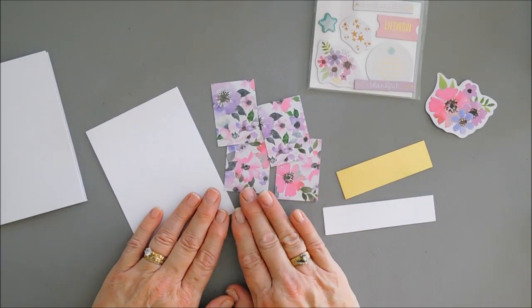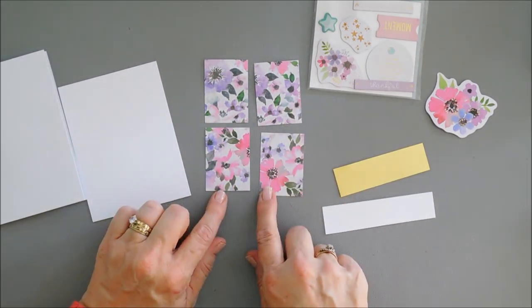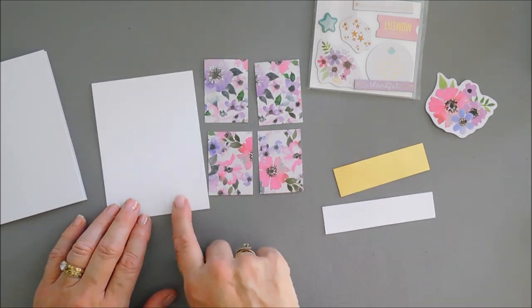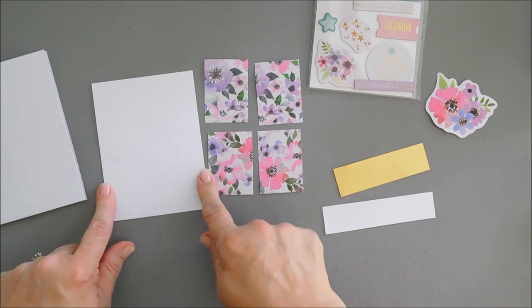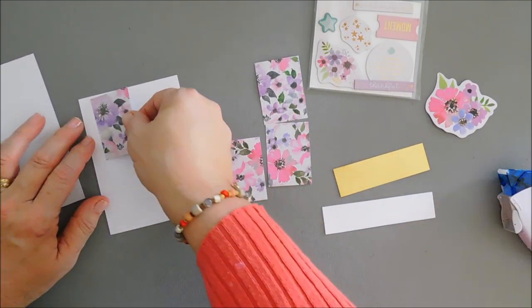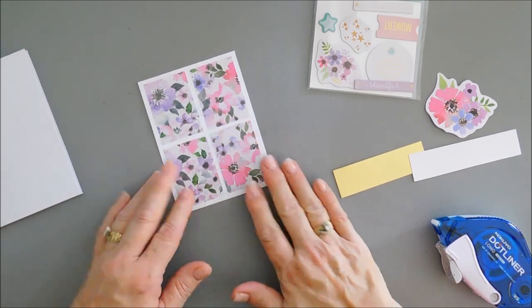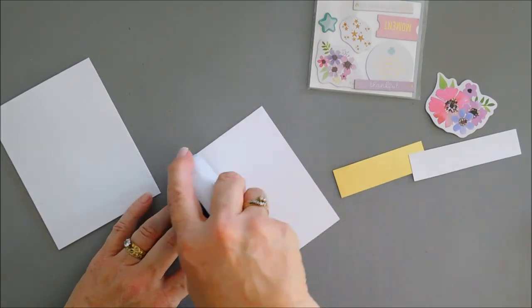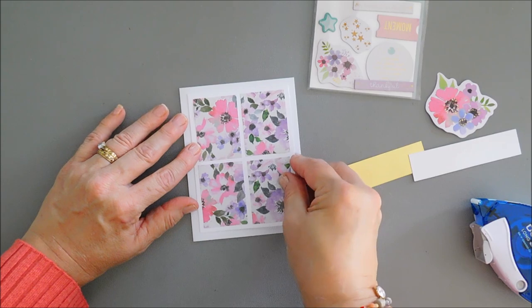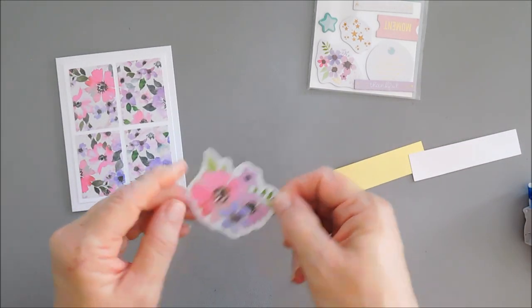For card number three, I'm going to create a reverse window pane. I trimmed down four pieces of the floral pattern paper, all the same size: one and five eighths inch wide by two and a quarter inches tall. I'm placing these on a white card stock panel measuring three and three quarter inches wide by five inches tall. I'll evenly space the pattern papers on this panel, then tape it down to our card base making sure it opens the right way.